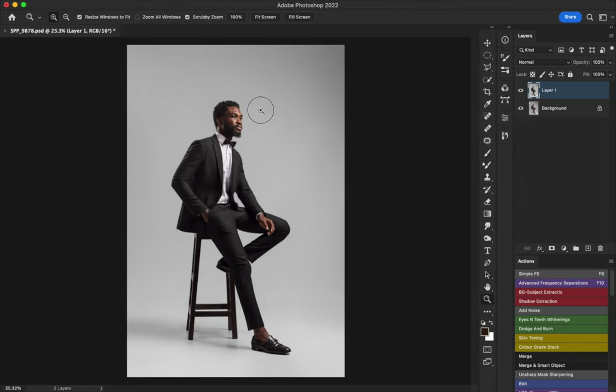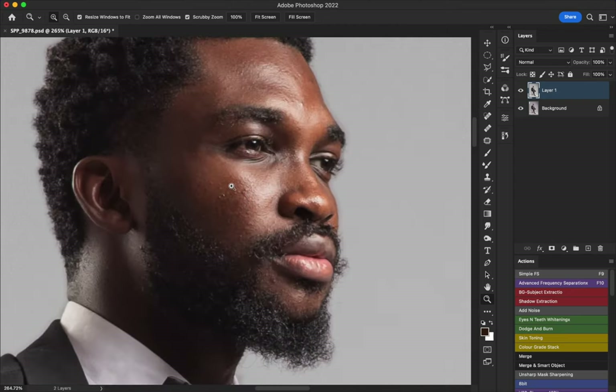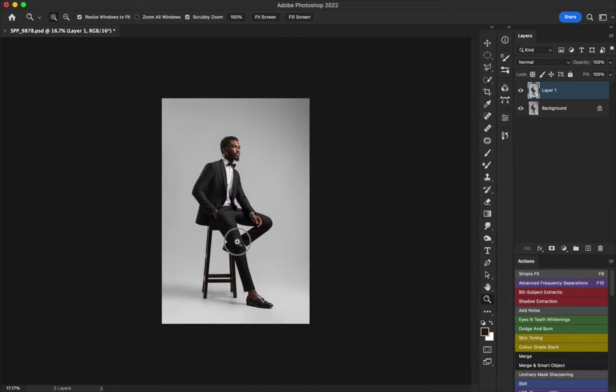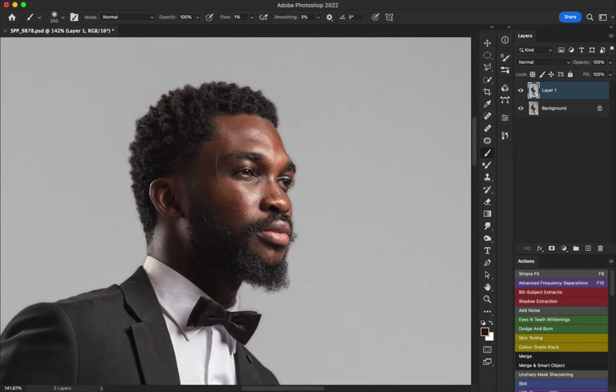The next thing I'm going to do, since we've already cleaned up the background, is the skin retouch. You can notice there are some issues with the skin. For male portraits I don't overdo it — I like keeping my pictures looking realistic. So I'm going to edit but it will still look realistic. I'm going to use frequency separation, and I usually combine frequency separation and dodge and burn.